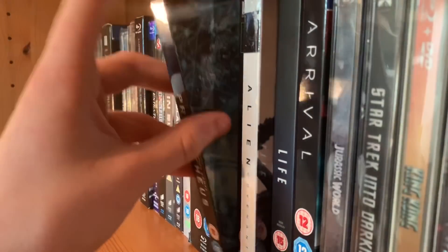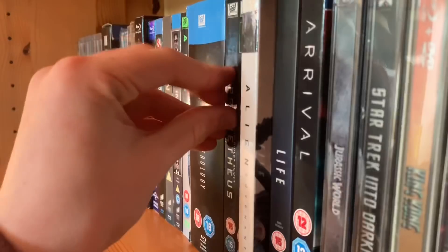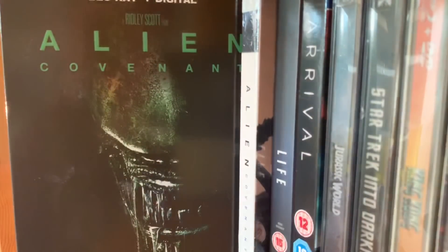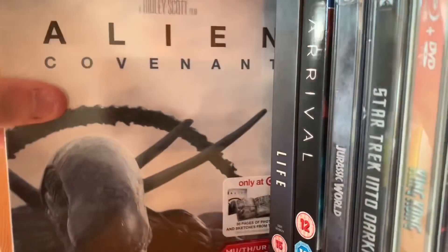Then our Alien movies — recently picked up the Alien 40th Anniversary edition. I can't believe how old this movie is and it looks so amazing. The 40th anniversary slipcover with loads of special features — that's really the main reason I bought it. The Alien Anthology — Alien 1, 2, 3 and 4 — and then Prometheus with that beautiful slipcover, one of my favourites. Alien Covenant — not as nice a slipcover but in my opinion better than Prometheus — and a pocket exclusive digibook.